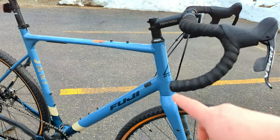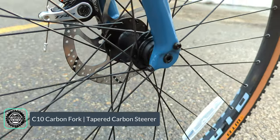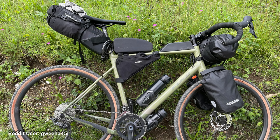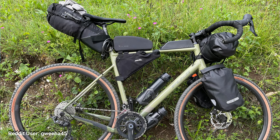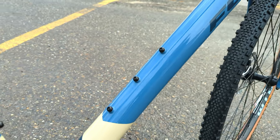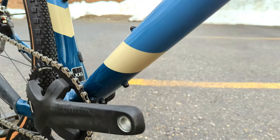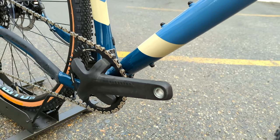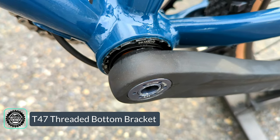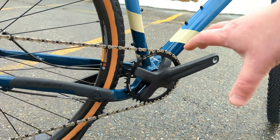It runs a tapered steer tube down to a carbon fiber fork with a through axle. It's also got integrated fender mounts and triplicate mounts to run a bag or bottle on the fork. The frame has all internal cable routing running through nice and smooth, with triplicate mounts on the down tube, double water bottle mounts on the seat tube, and another mount for a water bottle just below the bottom bracket. This rig has a T47 threaded bottom bracket rocking a BB386 crankset — nice to see that's all threaded.